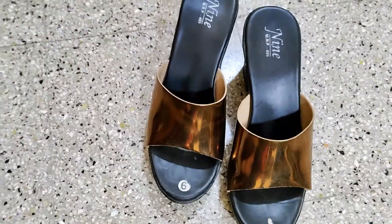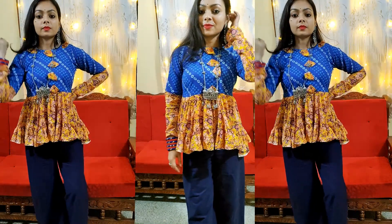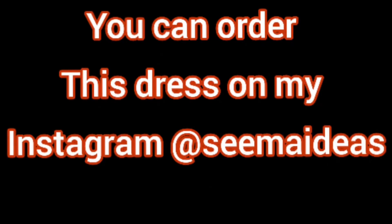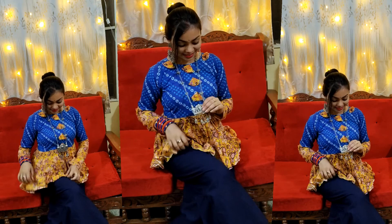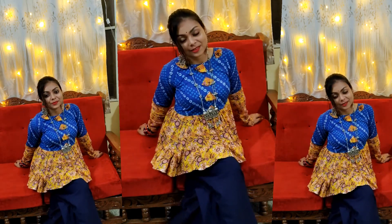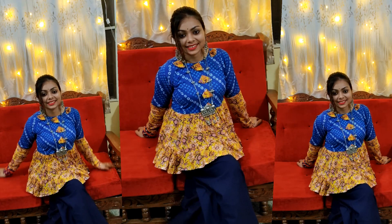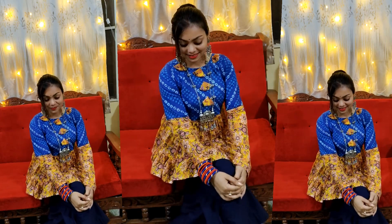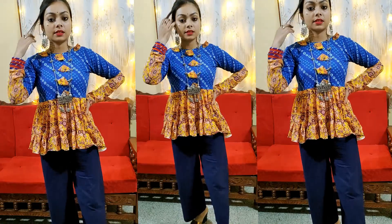So my look is complete. I will make my full look with pink. I will do it with the ring. Thank you.